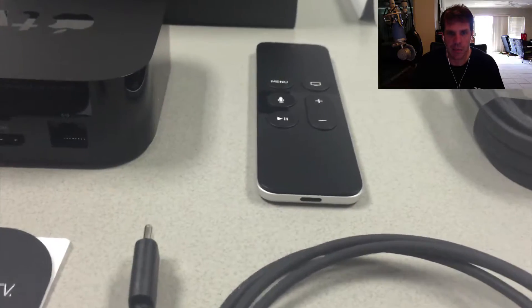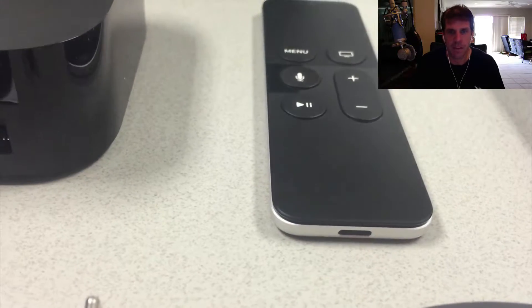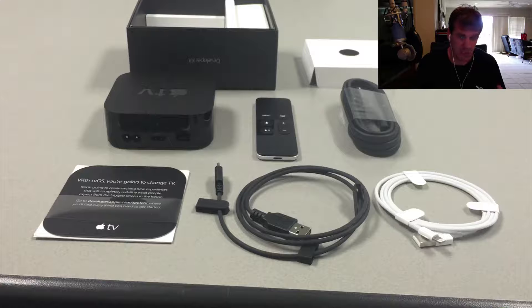There's the Siri remote, and that's where the lightning cable goes in to charge it. That's kind of the unboxing of the developer kit — this is a real quick unboxing video. There are other unboxing videos out there that go a lot more in-depth if you want to look at them. I really want to spend the time actually getting something up and running on this device, so I'm going to do another video on development.